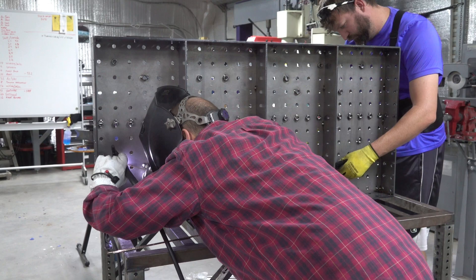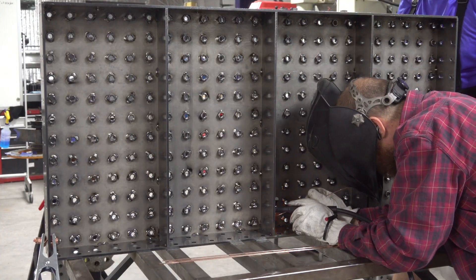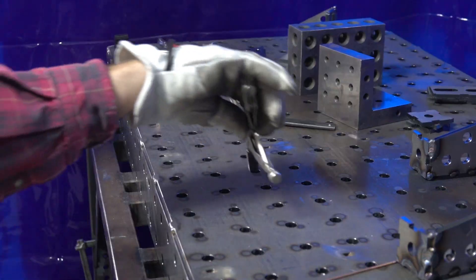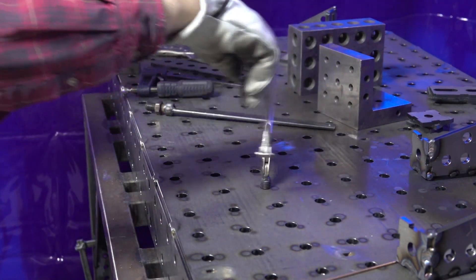Here you can see us finishing up the nuts — we just tack weld them all in place. One person would move the bolt and place a new nut while the other person tack welded it, and as soon as we were done we immediately put it to work.